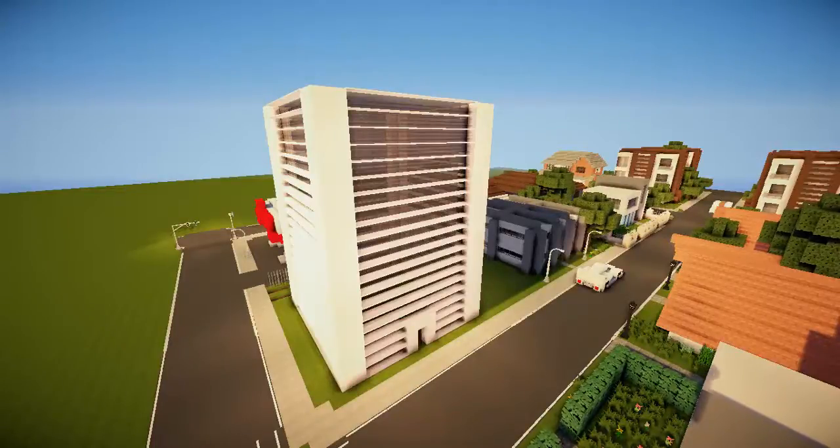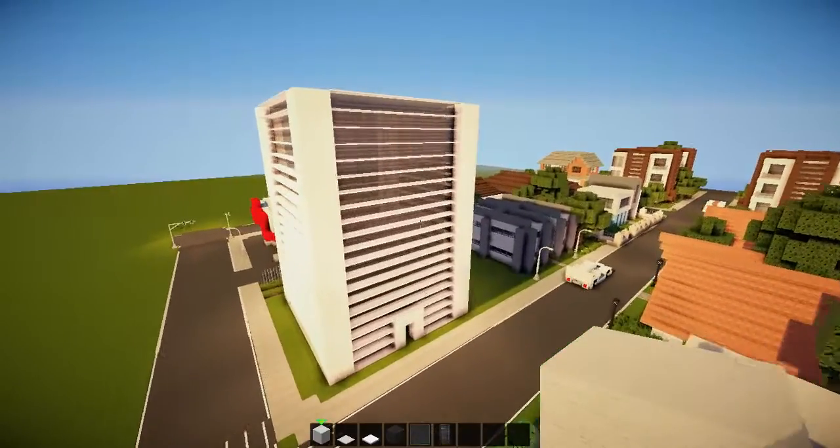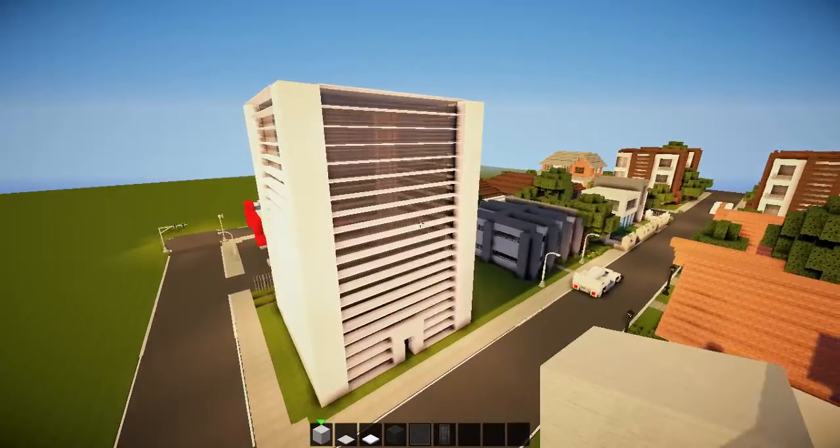Hey, it's the no scrubs guy back again for the second part in our apartment building series — a really simple and easy apartment building. Today we'll be finishing off the roof; where we left off last time, we'll roof the higher floors.